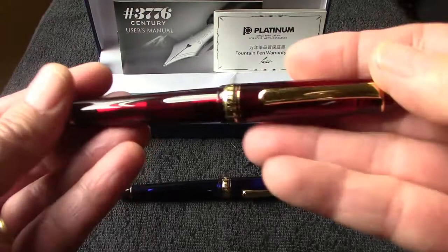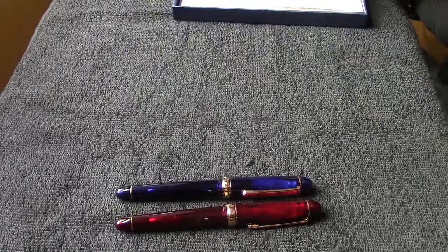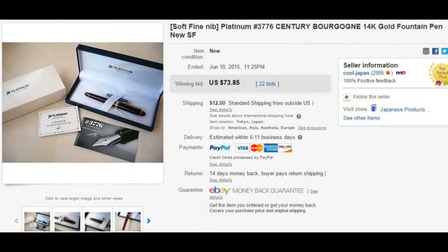...in red, or Burgundy. The two pens are the same except the resin is different, and I also got a different nib, which is one of the things I wanted to see. These were at a good price from a new seller on eBay called Japan. We'll put up those auctions for you to look at.